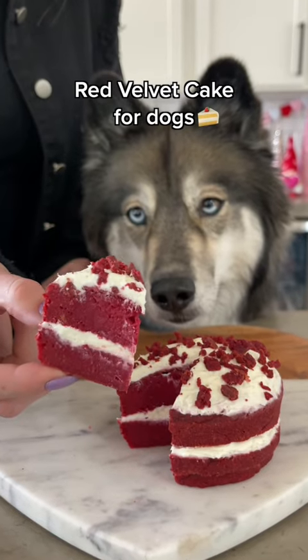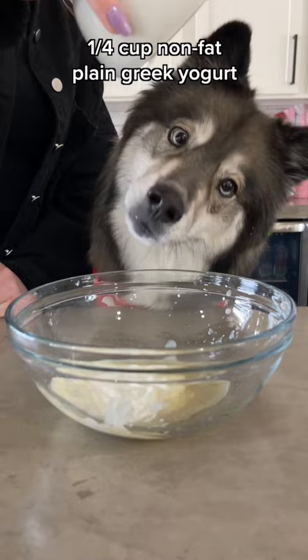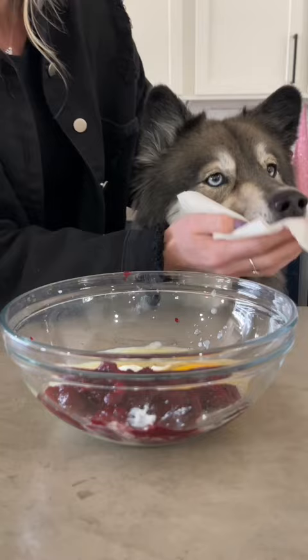Today we're making red velvet cake for dogs. Start with a fourth a cup of unsweetened applesauce and add a fourth a cup of non-fat plain Greek yogurt. Add one egg, a half a cup of boiled and pureed beets. Be careful because this one will stain. Then add a teaspoon of coconut oil and mix it together.